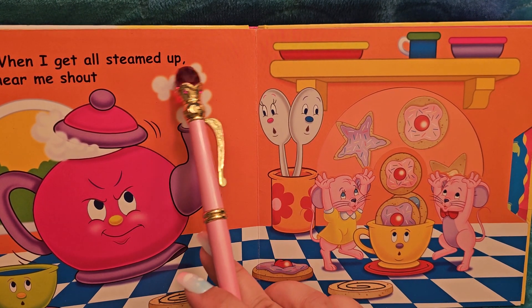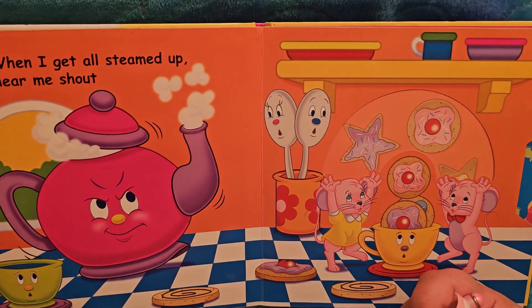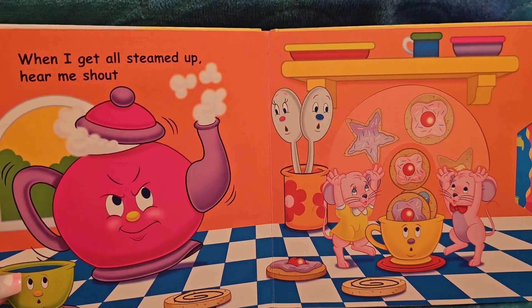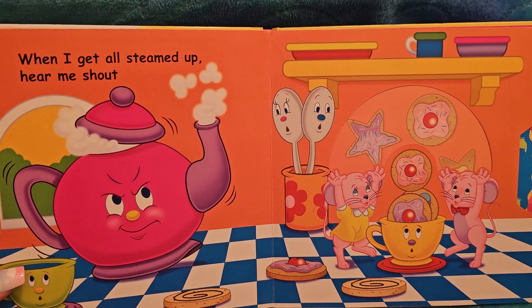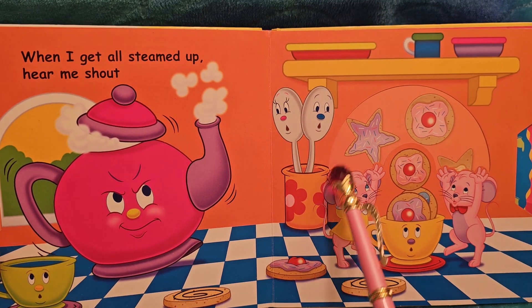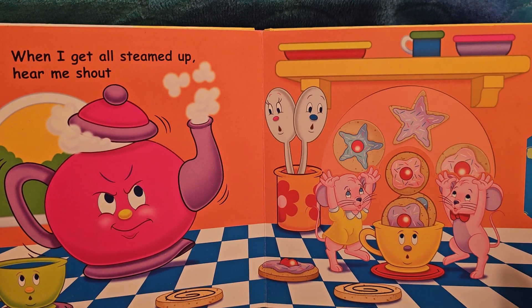When I get all steamed up — now, 'steamed up' is a metaphor, and it's also literal. Because teapots get so hot they put steam out. And when you get all steamed up as a person, you get angry, because you feel like you're gonna shoot steam out. And here's the little mice — they're playing with the cookies, I think they're just throwing the cookies to each other.